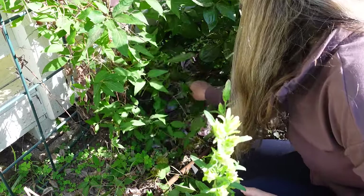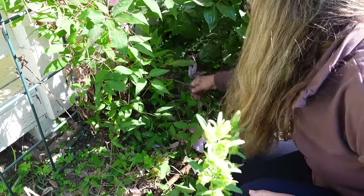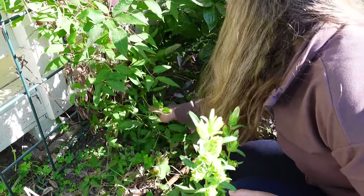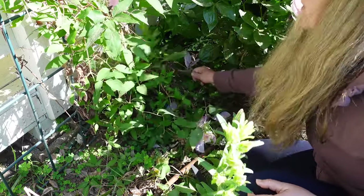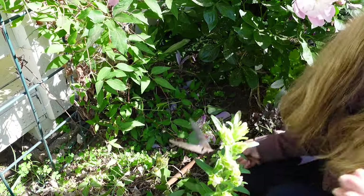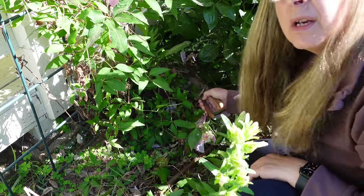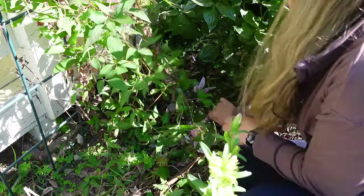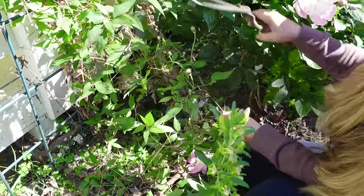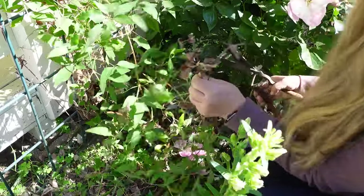Oh wow, I've got quite a few canes coming up — one, two, three, four. So what I'm going to do is see if that one's got any new growth on it. It does. This one I'm going to take down to the ground, and then I will follow this up and see where it's going, what it's doing, and then just cut it away.